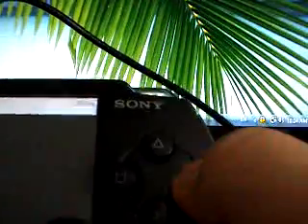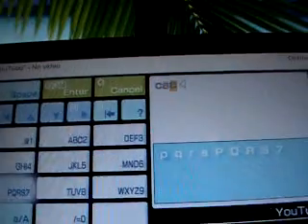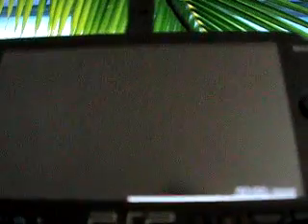Now press Circle and type in any video name. For example, 'car' — and yeah, this comes up: 'Real Car Crash.' It'll take a little bit to load, but then it doesn't lag. There's YouTube for you.